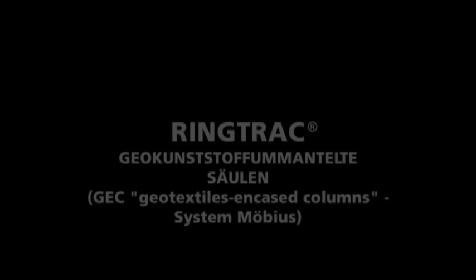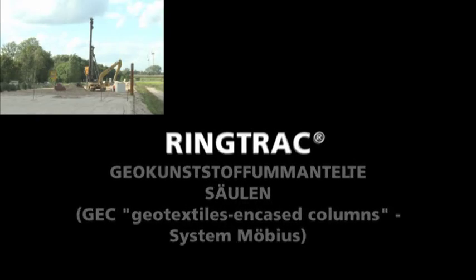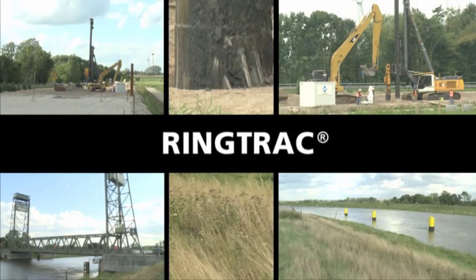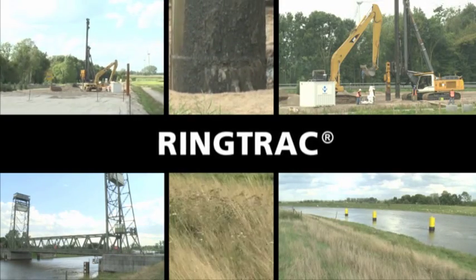For over 15 years the geotextile encased column system has been employed for the foundations of earth construction works on very soft soils. This film explains the function and performance of the system as well as its advantages by means of a report of a building project in northern Germany.